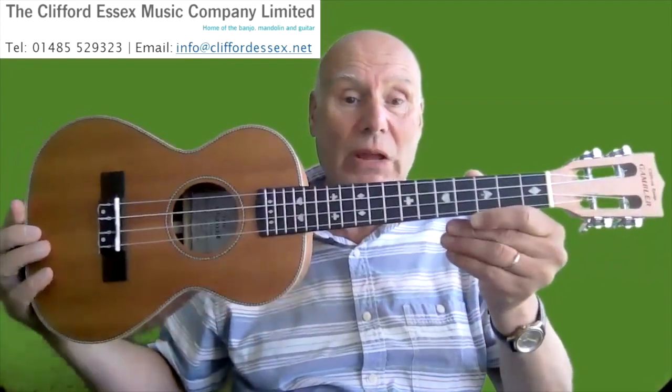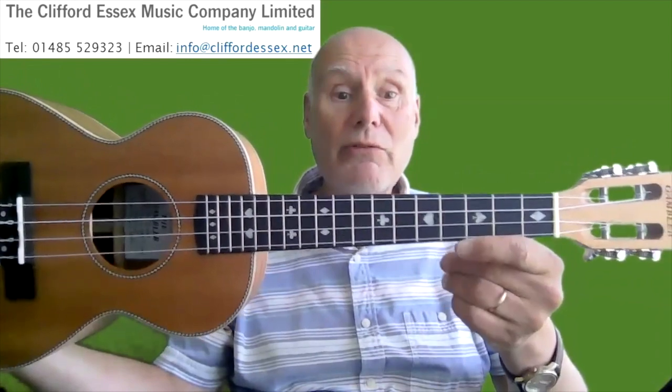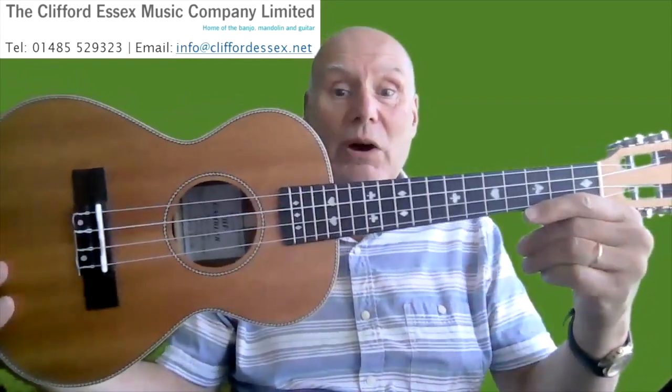This one has geared pegs which don't slip out of tune. It has an ebony fingerboard rather beautifully inlaid with mother of pearl inlays in the shape of diamonds, hearts, spades and clubs to fit the gambler name. The body is made of mahogany.